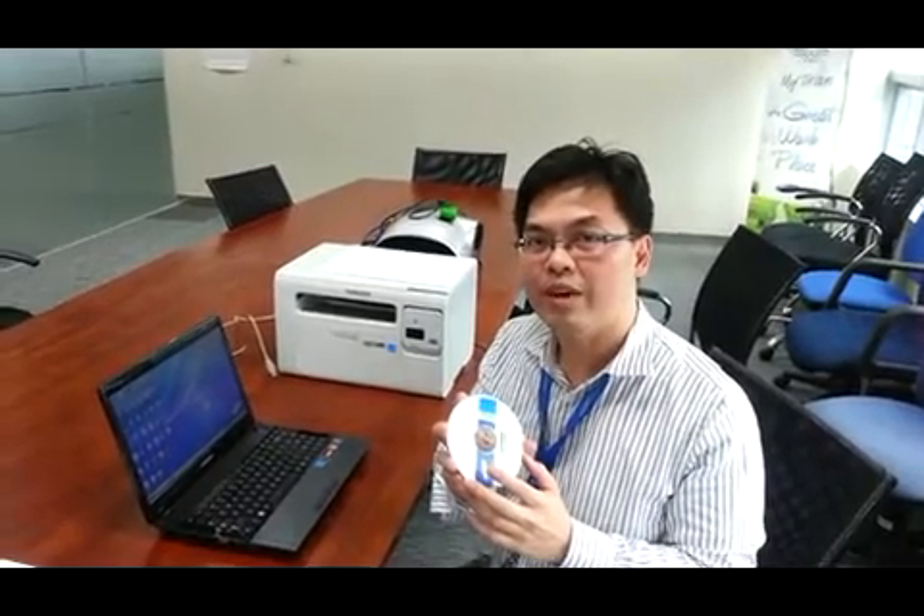Good afternoon, my name is Rafi Gliceris and I'm here to show you how to install the 3405W Wi-Fi printer.